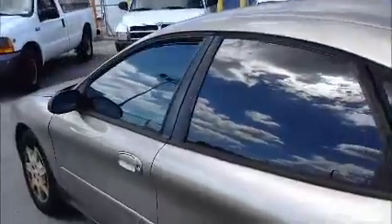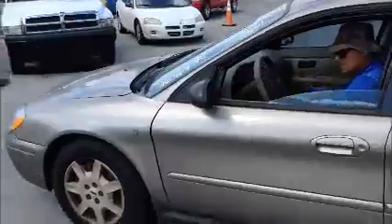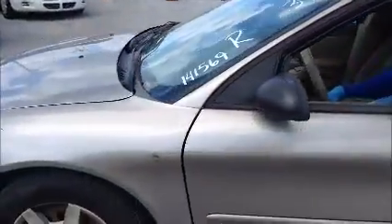Windows on this side — only the front driver's window is opening. AC is not working on this car.